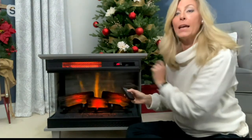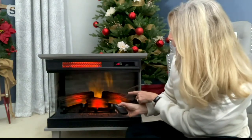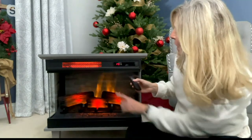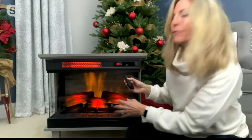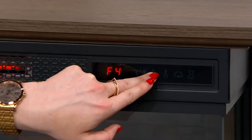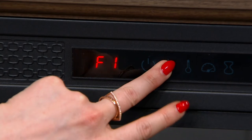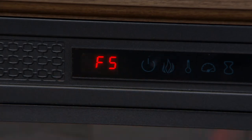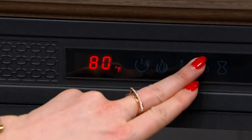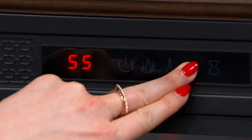You can dim the flame down if you like to sleep with it dark, or have a roaring flame. You can even change the speed of the flame — party mode or romance mode. These are elite features. The F button means flame brightness — I want the big one — and then there's a speedometer icon to change the speed of the flame. The batteries come with the remote control, so it is the complete package.